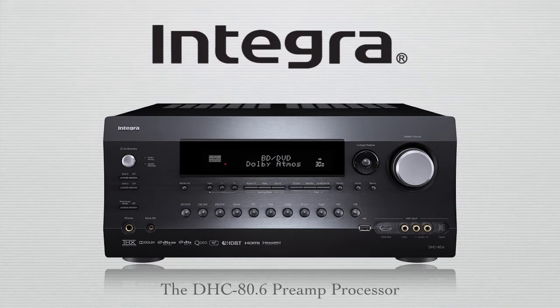The new DHC 80.6 preamp processor — the latest in a long line of industry-leading pre-pros from Integra. If you don't have one at the heart of your home theater, why not?